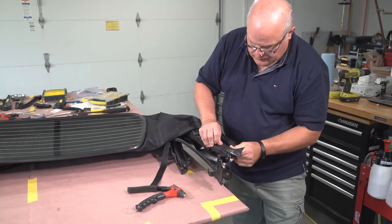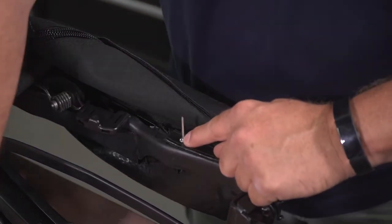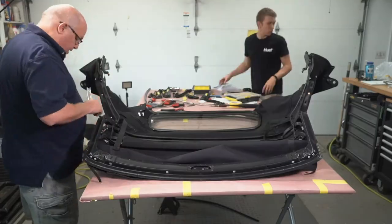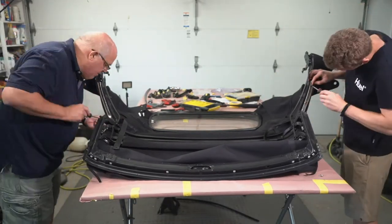Next, we riveted the canvas frame tab to the backside of the B-pillar using the supplied rivet. After that, we began reinstalling the B-pillar gaskets and their retainers to the convertible top frame.